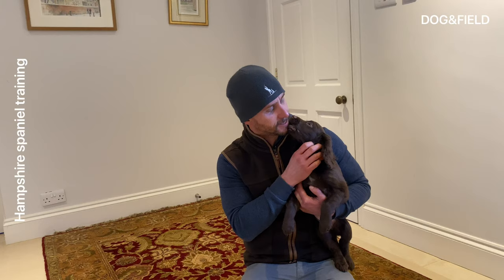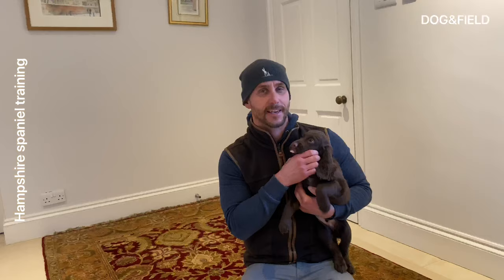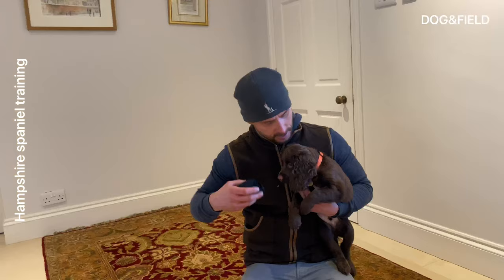Hey guys, so I'm going to do a little video of some basic retrieves of this little pup. He's about 10, 11 weeks old. He's quite keen, which is great. Got a little rolled up sock here, so we're going to give it a go and see how we get on.